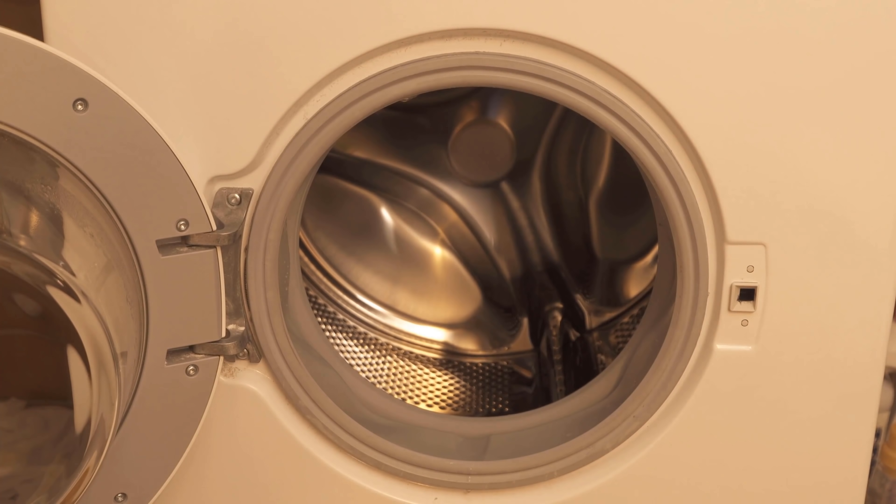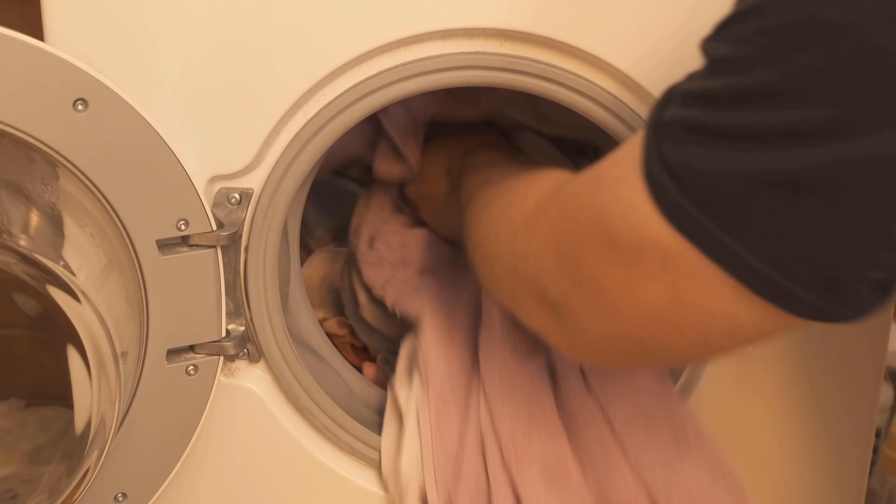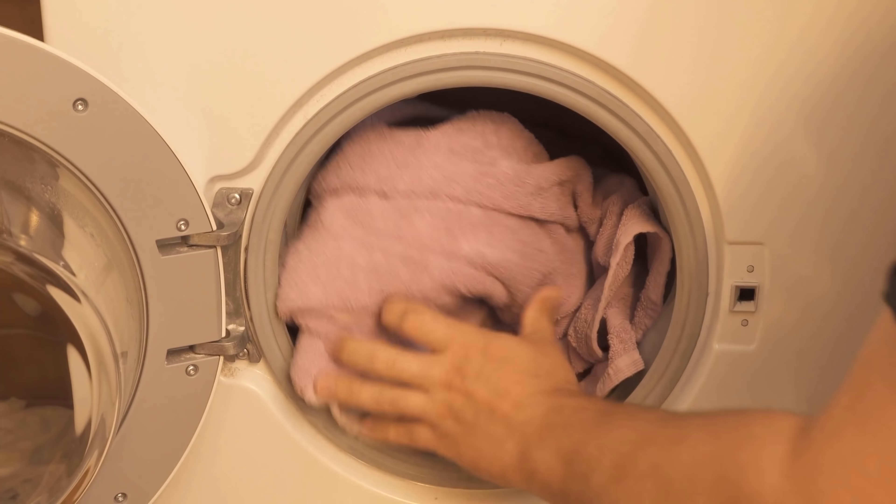In this video I show you why you should dump mouthwash in your washing machine. Be sure to watch the video to the end, because mouthwash in the washing machine has directly several advantages.